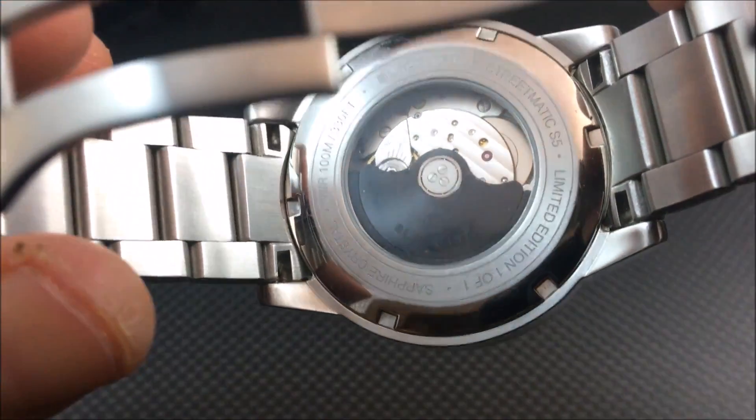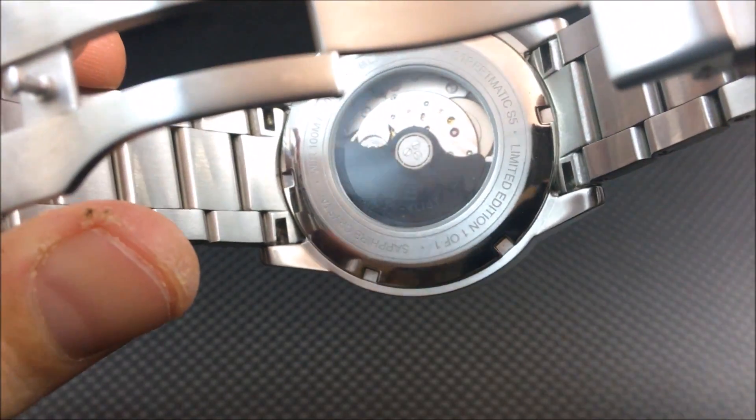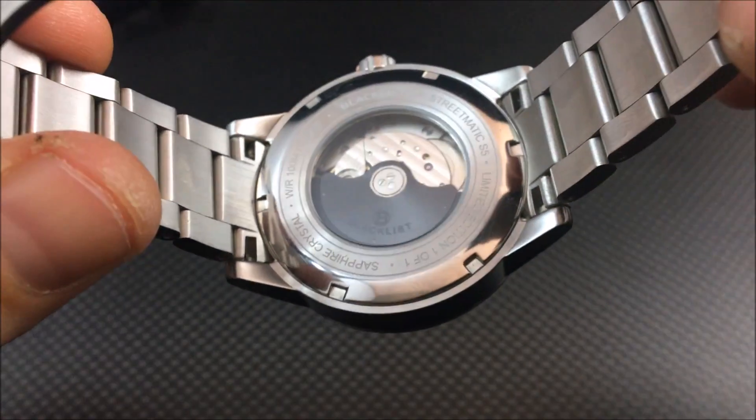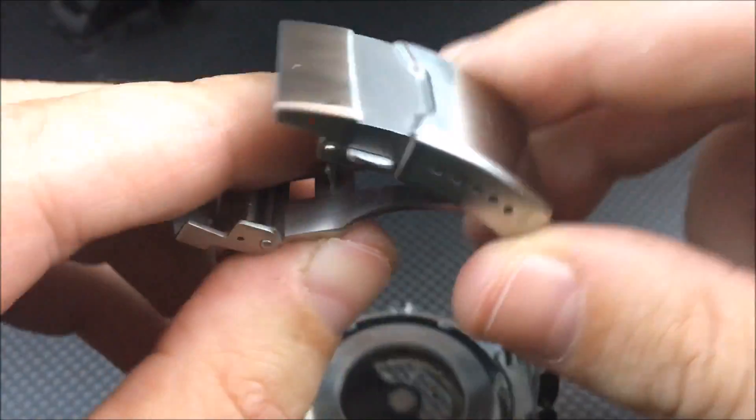Opening it up, you can see the caseback has a sapphire crystal as well. They did the rotor in black just to give it a little contrast and flair to the movement. These are 200 meters water resistant and do have a screw-down crown.